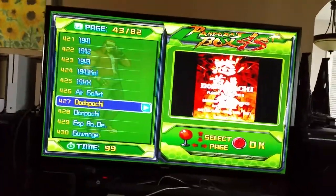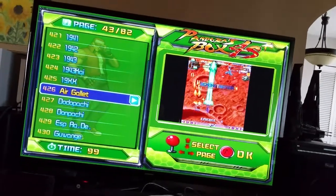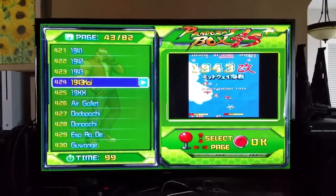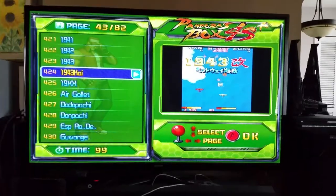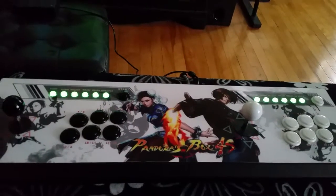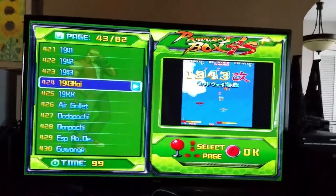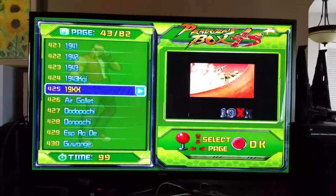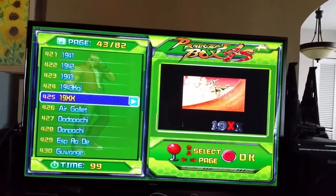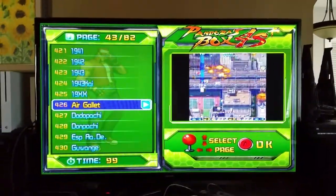There's one other thing on this system which might be a problem for some of you purist guys out there: none of these games that you see are licensed — they're all bootlegs. None of the developers that worked on those games are getting a single cent from this system, and this system was not cheap — it was a couple hundred dollars. But these games were mostly made 20 or more years ago, so I doubt any developers are still around. And even if they are, they've probably forgotten about them by now.